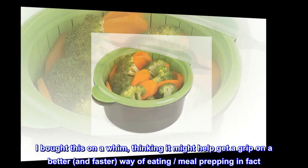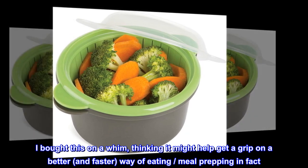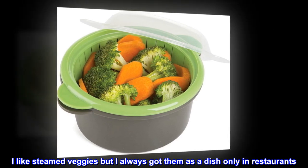I bought this on a whim, thinking it might help me get a grip on a better and faster way of eating — meal prepping, in fact. I like steamed veggies but I always got them as a dish only in restaurants.